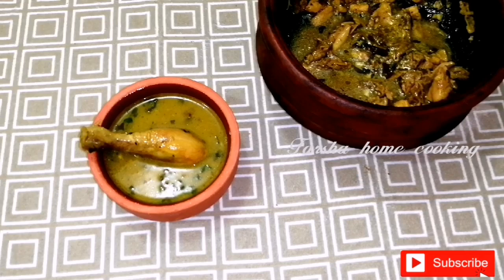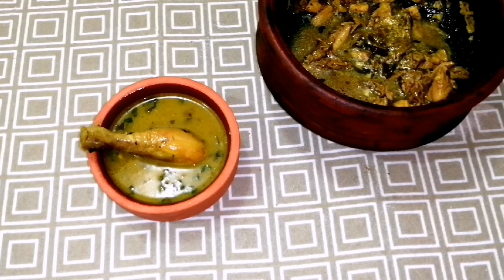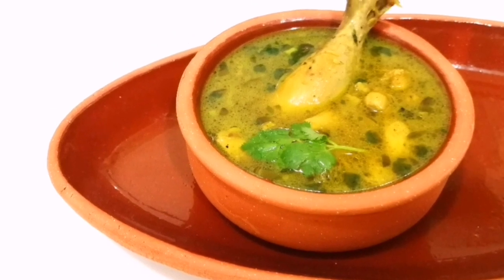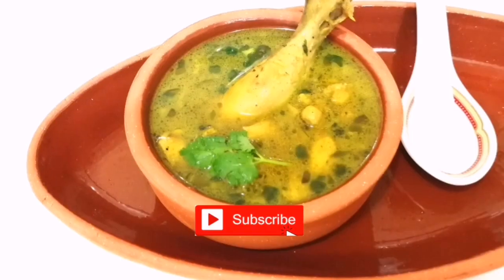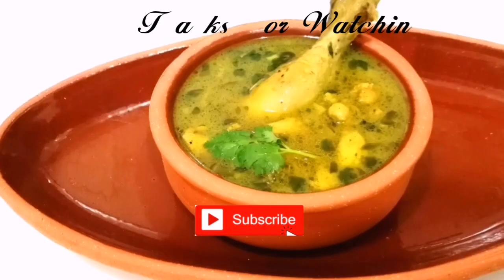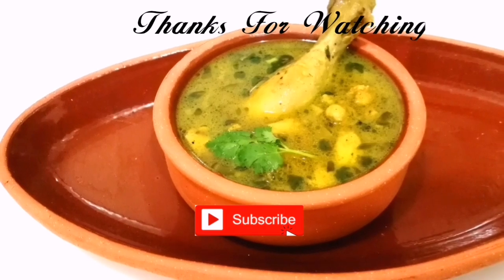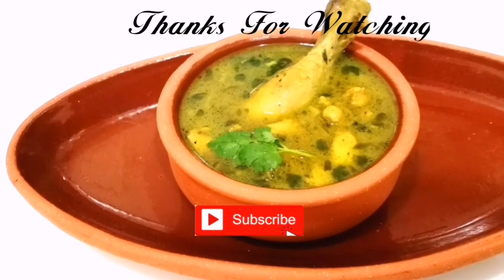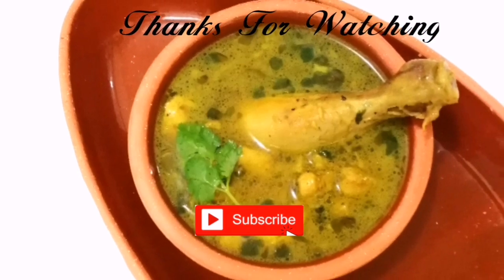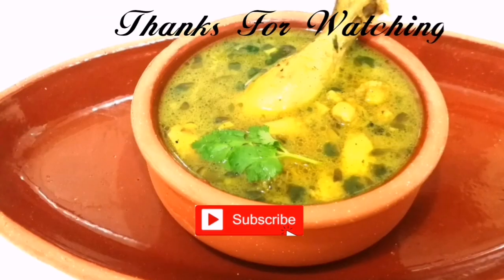Let's try it all as well. If you are watching the video and want to try all of them, please share in the comment box. If you want to subscribe to the channel, please click on the subscribe button. Thank you!